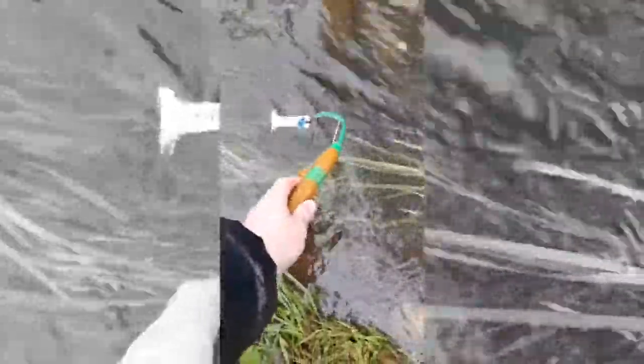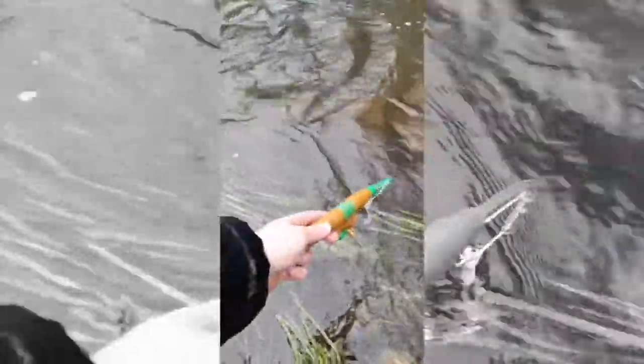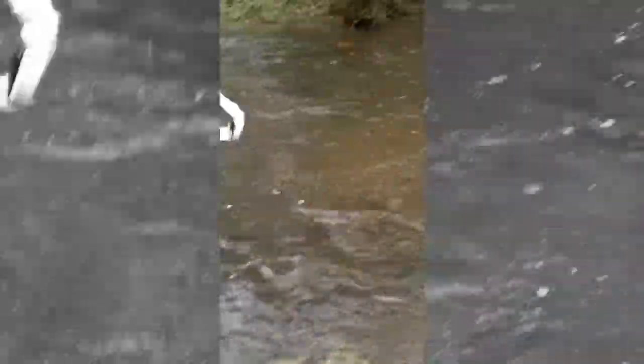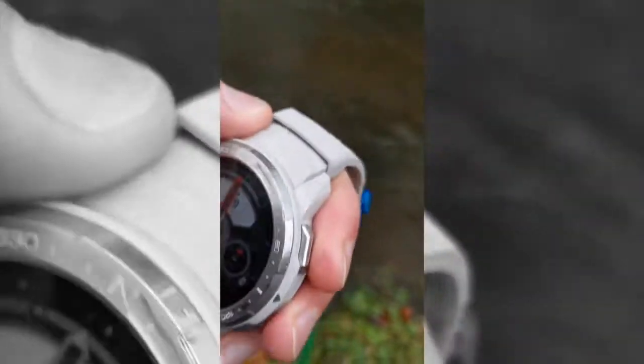It's soaking wet. It's cold. Come fish with me. It's getting a proper soaking now. Let's have a look — everything still works. Not a scratch. So it's telling the truth. I sure as hell wouldn't want to go into that water because it is freezing, but the watch survived. Not a dent, not a scratch. It's all good.